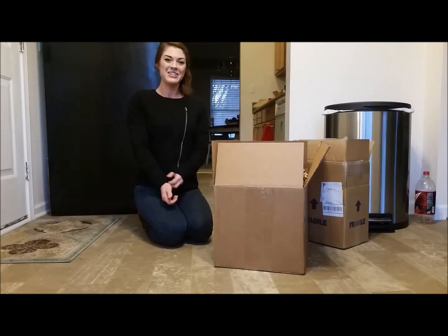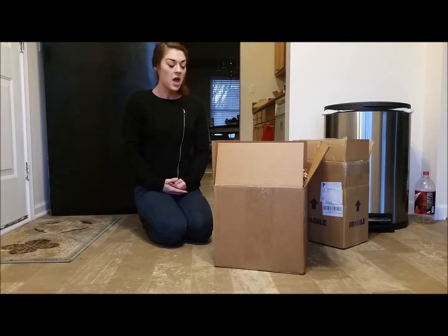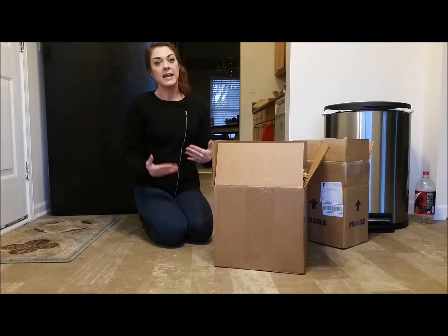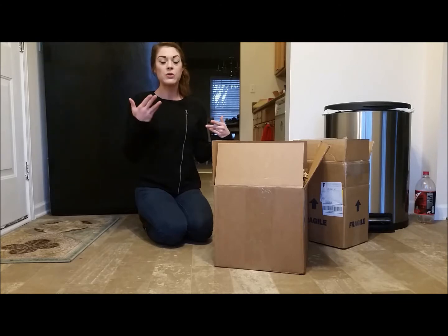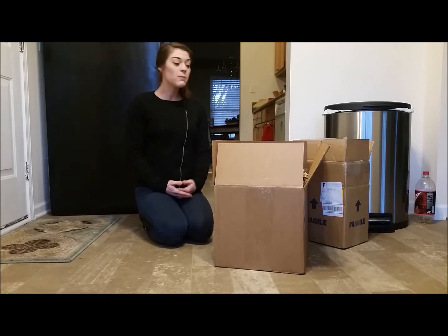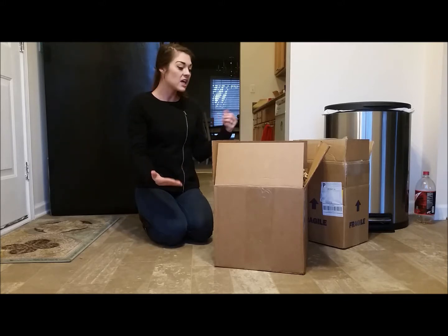I'd like to introduce you to our first ever NutriPrice unboxing and review. NutriPrice is an online store where you can get healthy foods — not just healthy foods, but also healthy cleaning products, things that are organic and safer for the environment. You can buy these things for cheaper than at a health food store like Whole Foods or Trader Joe's. I got all of this for just over $200 and shipping was free, which is fantastic.